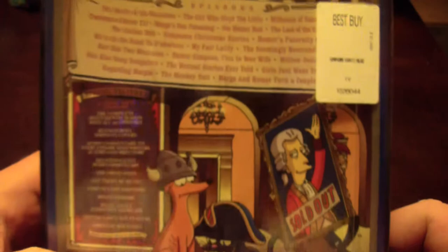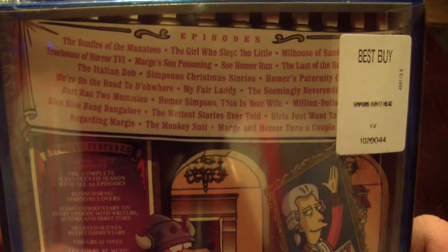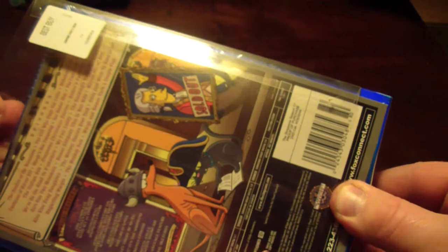If you guys want to look at the episode listing — these are always really hard to get out of here, they're so tight because of the face thing. So this is the outside part. If you guys wanted the episode listing I'm not gonna read them all, but you could pause it right there if you really wanted to.